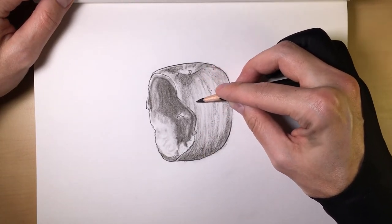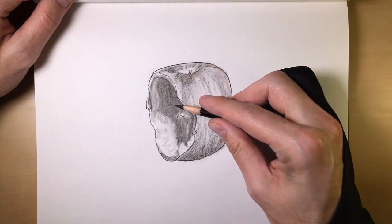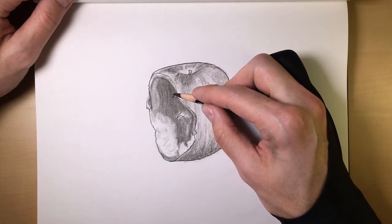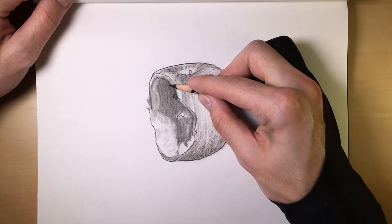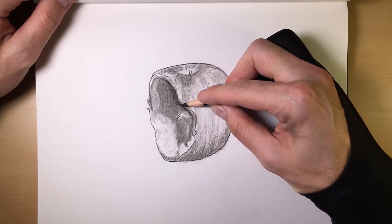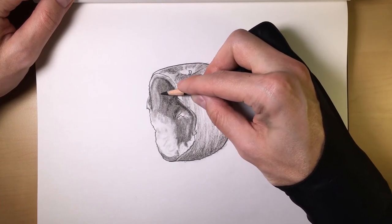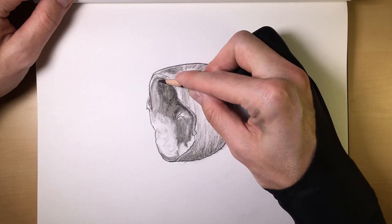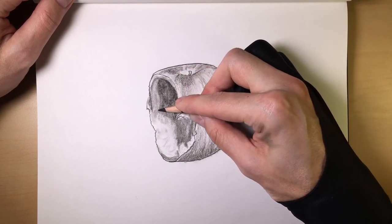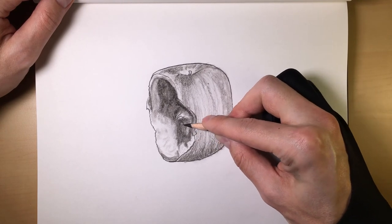And if you mess up, don't worry — as I always like to say, that's what erasers are for. And here you can even put hard charcoal in the darkest areas on the bite, and you can actually use the hard charcoal to highlight certain parts in the dark area on this particular drawing as well.